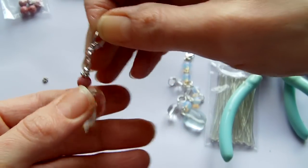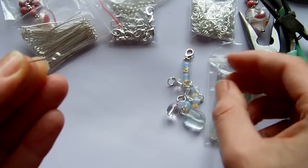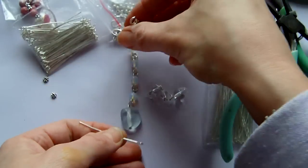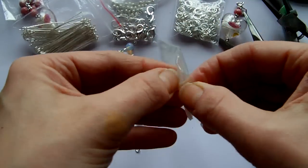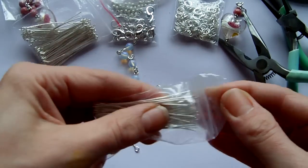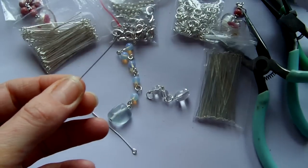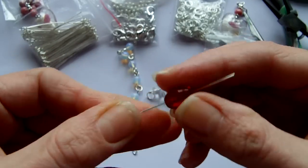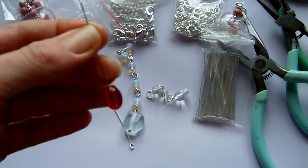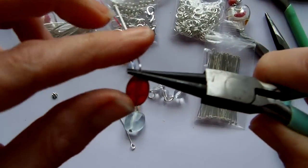You'll probably take a bit more time on yours. The other type you can use are findings called eye pins. These have a loop in them already, and I use these if I want to make something that's a little bit longer and dangly — these have got jump rings in between. I'd start off again exactly the same way with one of the eye pins, start with your beads, and then you might want possibly a spacer bead in between.